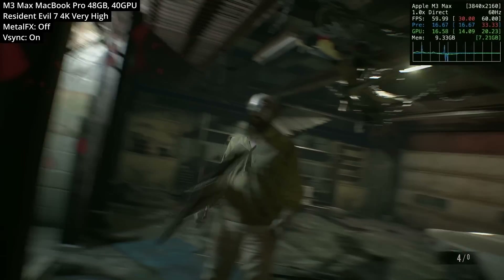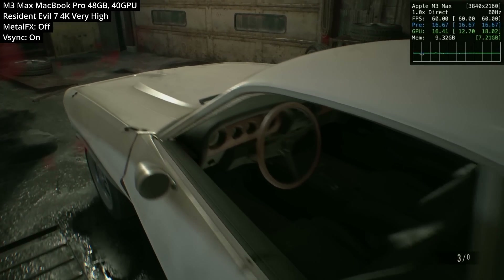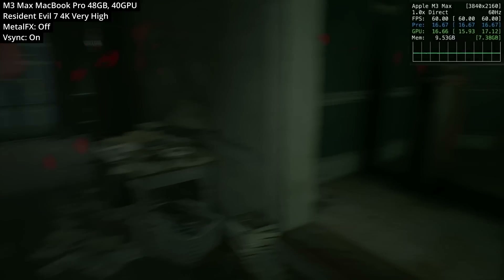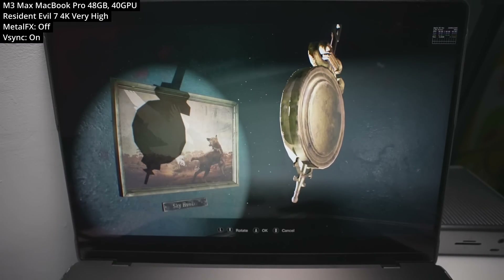This just goes to show that games can run great on the M1 through to the M3 Max as long as they're optimized for the hardware. So it's not too big a surprise that this runs better than other recent Apple Silicon Mac entries like Resident Evil 4 and Resident Evil Village. Personally, I actually prefer Resident Evil 7 to those other entries due to its puzzles, story, and focus on horror.